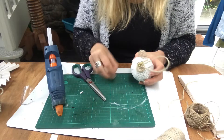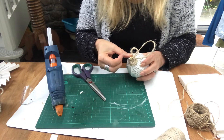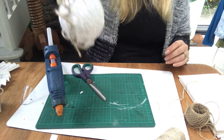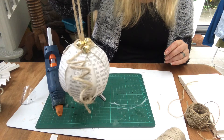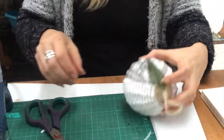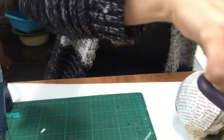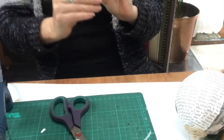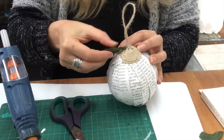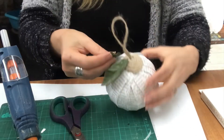As you see me do here, I decided to embellish my ornament with some cute jingle bells. And I made a larger ornament in the same fashion and embellished that one with some greenery and a red berry.